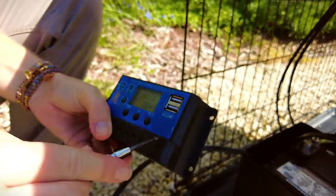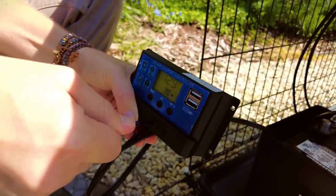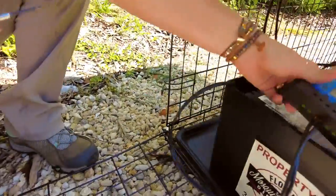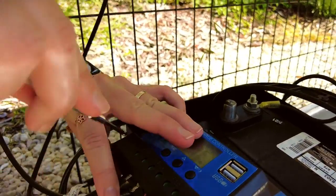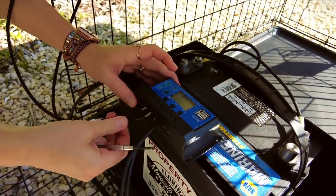It's important to follow the proper order of connections, so read the instructions that come with your solar controller. For our controller, we attach the battery first. Make sure the live battery wires do not touch each other or any metal surface. Next, attach the solar panel wires to the solar controller.